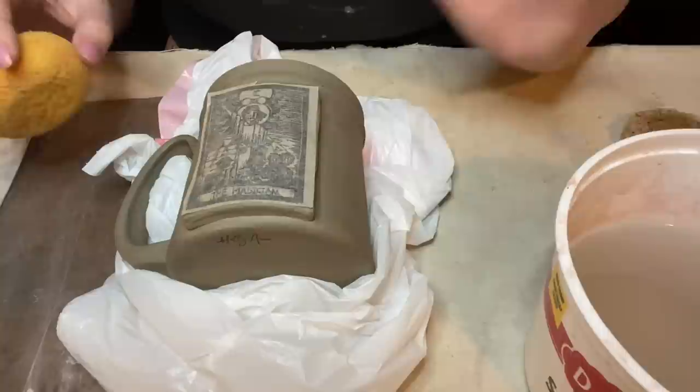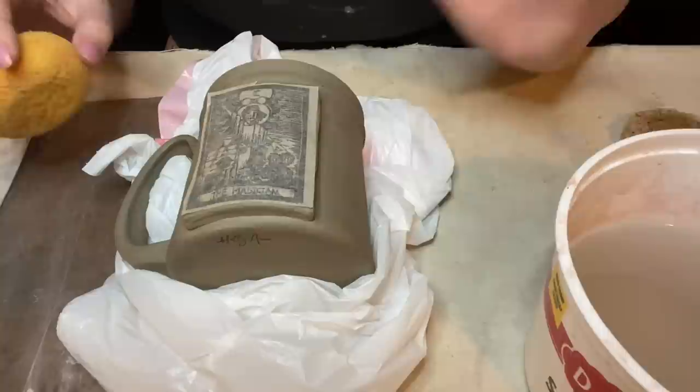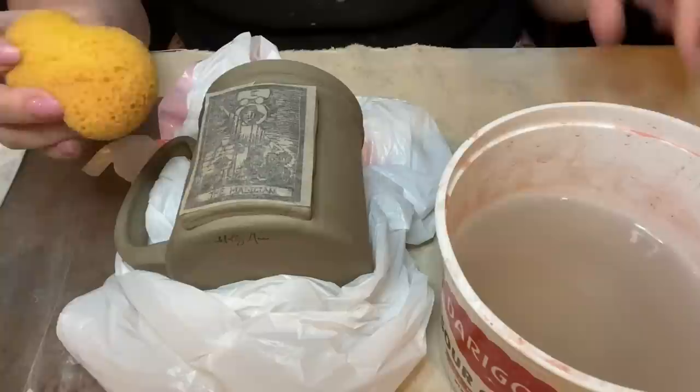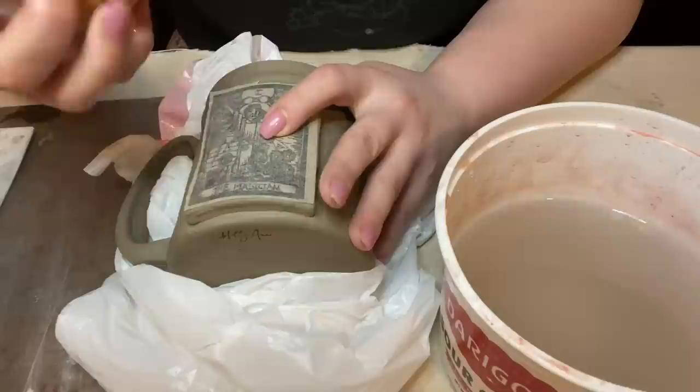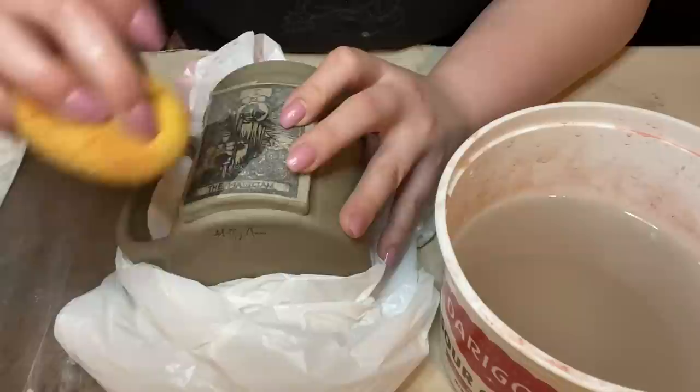Now that I have this on there, you're going to need some water and a sponge. Make sure you have a clean sponge — something dirty will just get gross. A nice soft, fairly clean sponge. We're going to hold this in place and get some water, but not too much — make sure your sponge is quite damp but not soaking. I always like to start in the center and just kind of wipe outward.